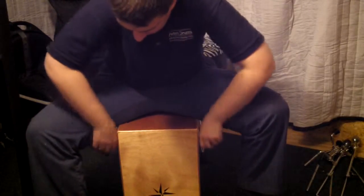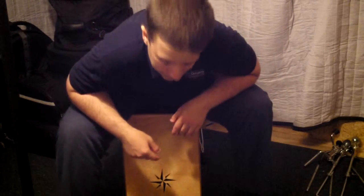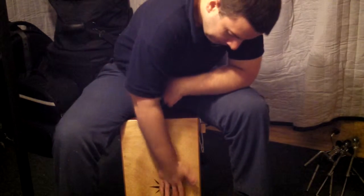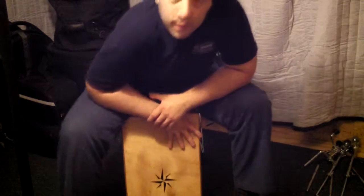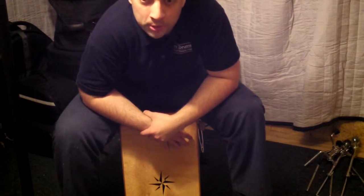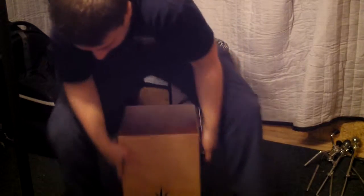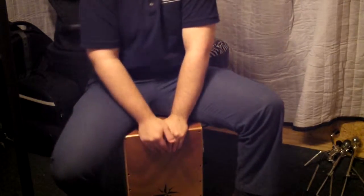Cajons are really catching on. It's probably the number one hand drum thing on the market right now instead of djembes. What I love about the Box Kits is the versatility — they don't sound like cajons. They're almost a new instrument in themselves. I like to play them with the snares off to sound more like congas or whatever if you're doing an acoustic gig.